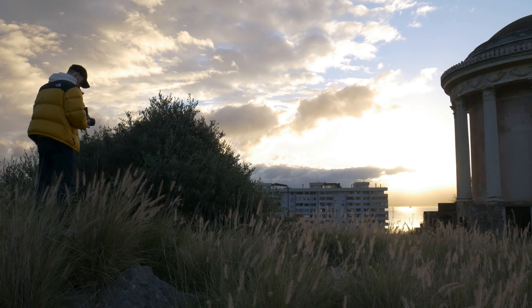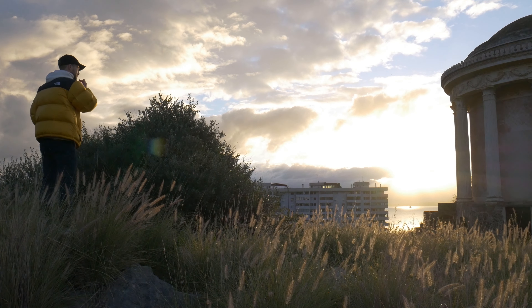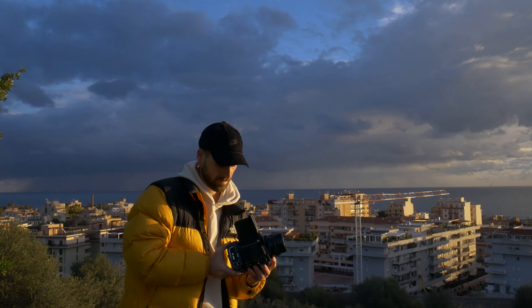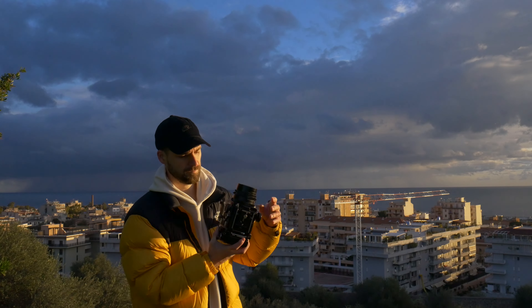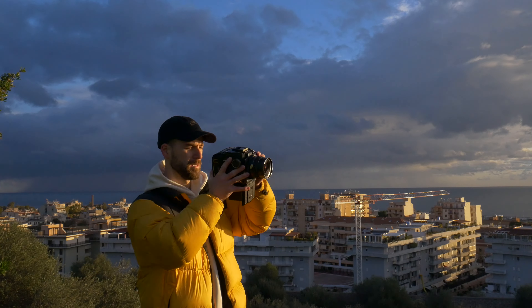I moved over here to get the sun in the image. And here we go — the sun is in the frame.